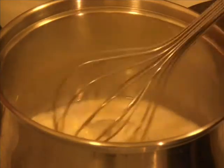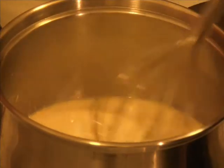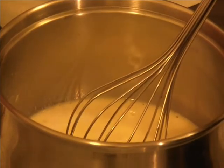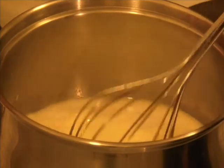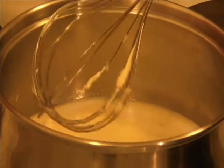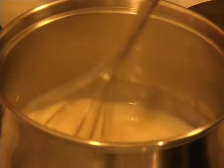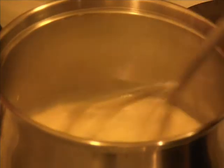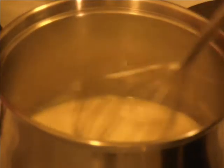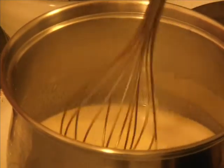Take a large saucepan and mix the milk, butter, and sugar. Keep mixing until it is well incorporated. Make sure it is on medium-low heat and that it doesn't boil or stick to the pan.